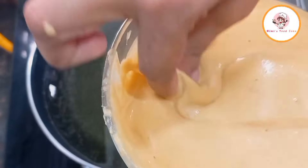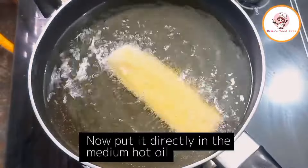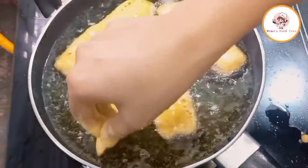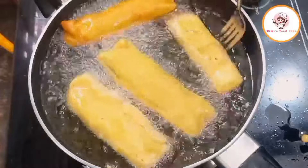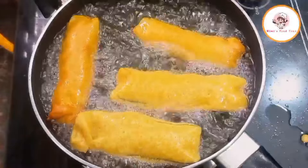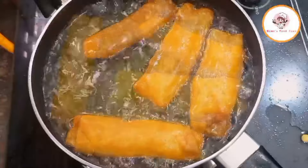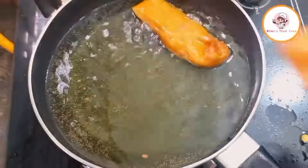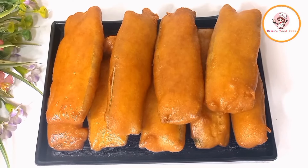Now coating the brinjal well in the batter and carefully placing them into the oil to fry. Subscribe to the channel and follow along. Once fried, place the beguni on a plate lined with tissue paper to absorb the extra oil. Look how perfectly puffed and golden the beguni have come out.